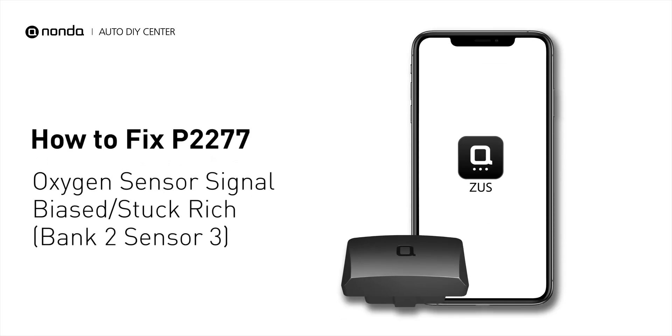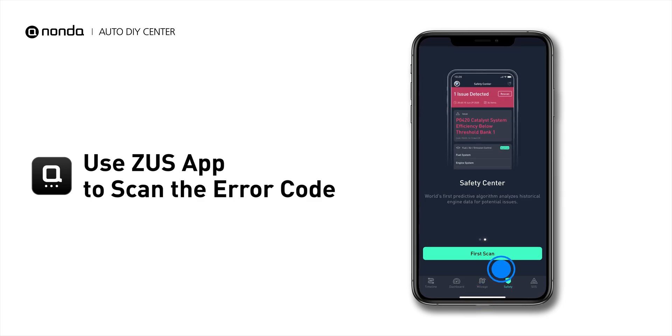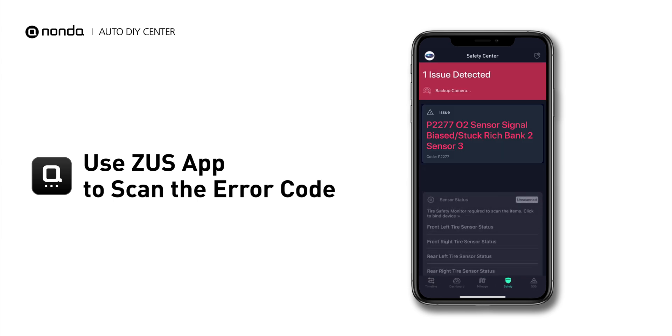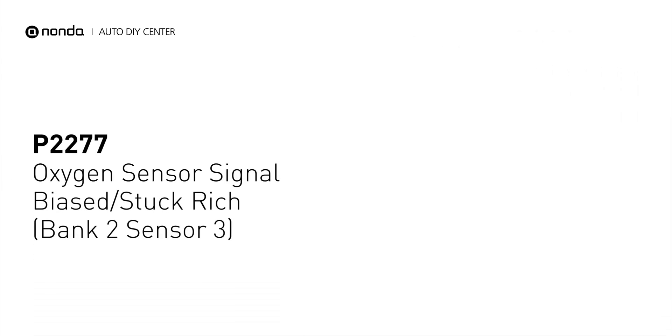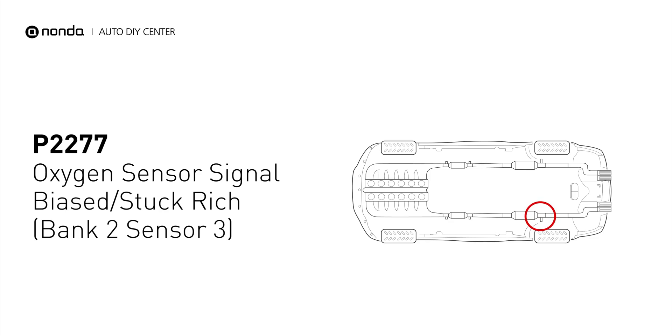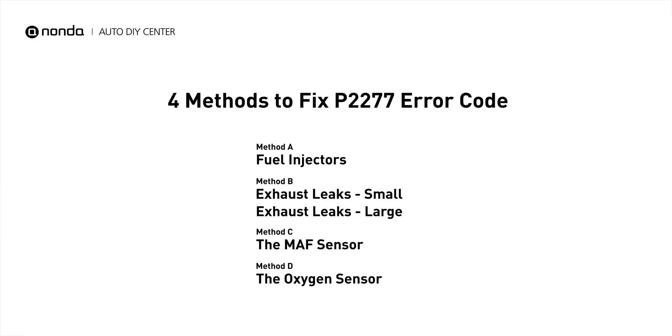If you are getting a P2277 error code, this video is going to show you 4 practical solutions to fix the error code at home. Use the Zeus app to scan your vehicle and see the error code P2277. It indicates that the bank 2 sensor 3 oxygen sensor signal is stuck on rich. Here are 4 simple DIY methods you can try to solve this problem.